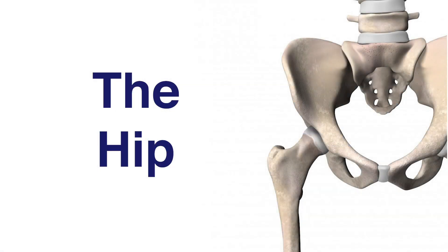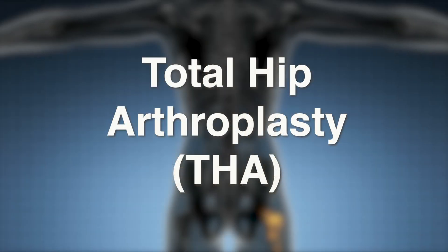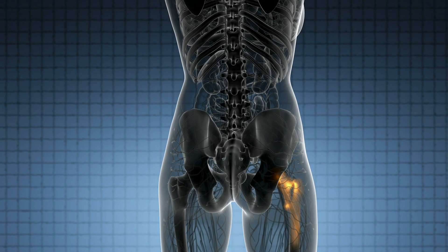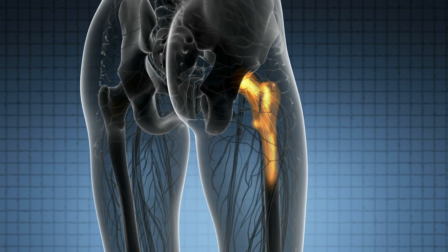The hip consists of two main parts that fit together like a ball and socket: the femoral head and the acetabulum. Additionally, cartilage provides cushion between the bones. A total hip arthroplasty, or total hip replacement, is usually performed when severe damage from arthritis or injury has made movement difficult without severe pain or restricted range of motion.